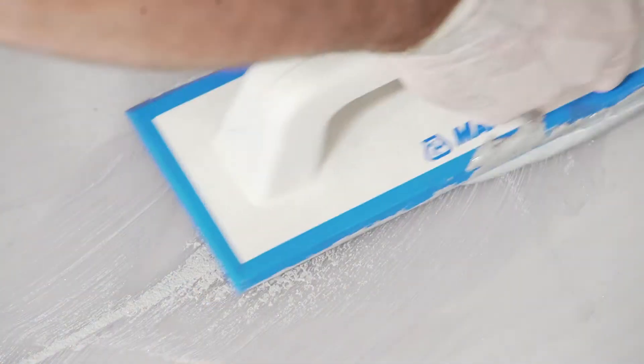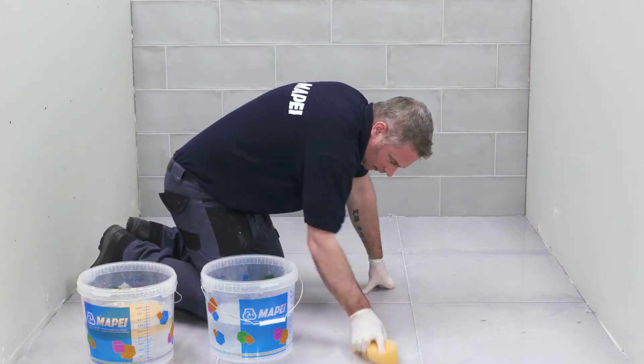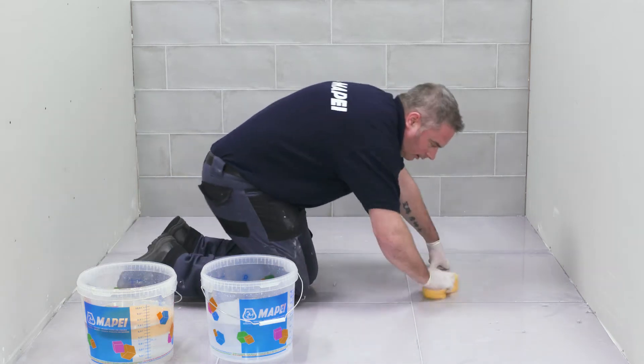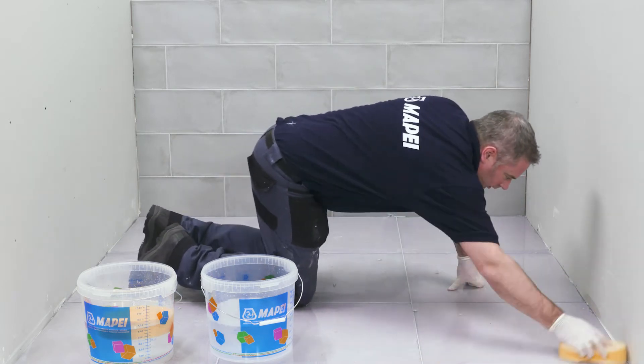When washing off, it is best to have two buckets of clean water. The first to rinse the sponge of any bulk material, and the second bucket is for the final sweep. The way the grout is formulated allows for two different methods of washing off — either wash off the grout as you go, or cover larger areas depending on the applicator's experience.